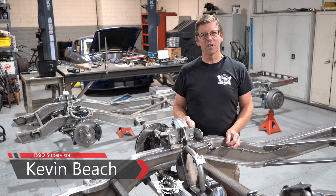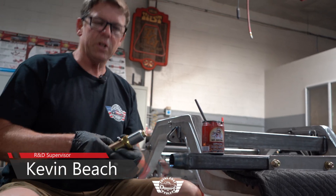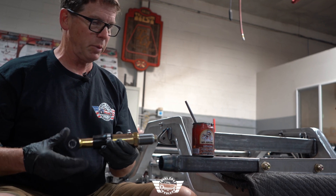Hey, this is Kevin from Total Cost Involved. Today we're going to go over the assembly of our new C10 chassis. For those of you that have chosen the optional torque arm suspension, we're going to get started on that assembly.